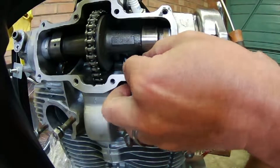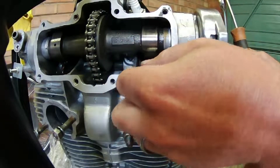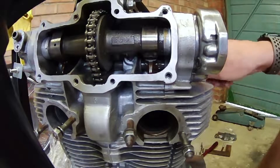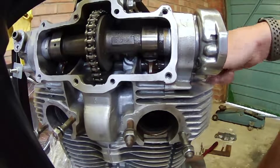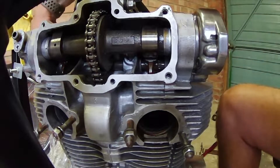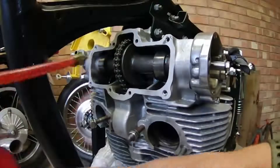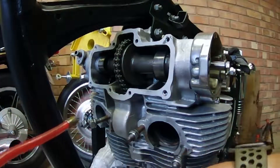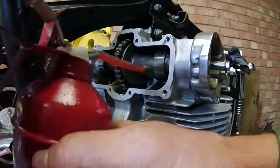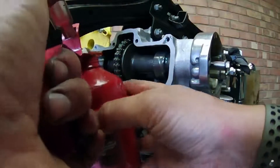3 thousandths is about right - and that's basically the operation on both sides. The next step is to rotate the engine to the T mark, which puts the right-hand piston at top dead center on its compression stroke. Once that's all sorted, I'm going to chuck a lot of oil over all the different bits inside before I throw the covers on, to make sure everything is well lubricated for the first start.